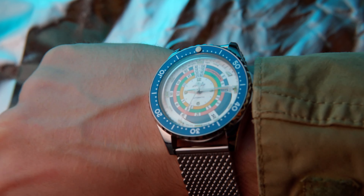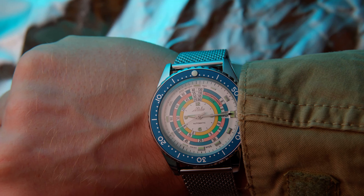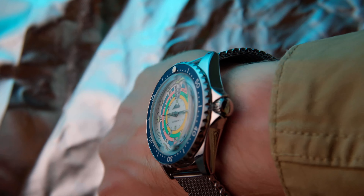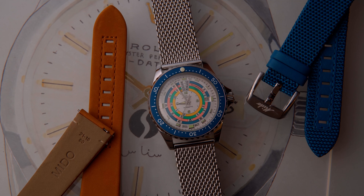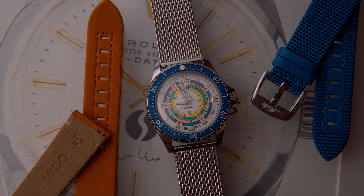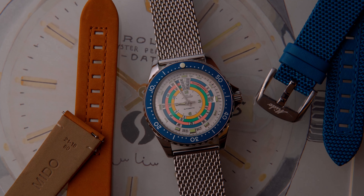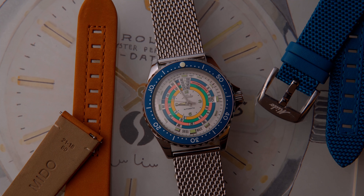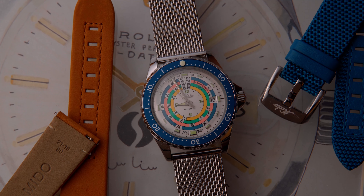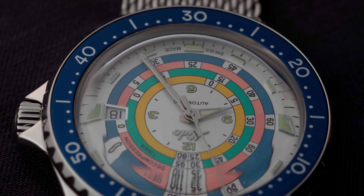With a thickness of 13.4mm and a diameter of 40.5mm, this piece is big but by no means bulky. It has the ideal proportions for a diver, and the metal bracelet just completes the package. No hair-pulling even though it's mesh, and because it's mesh it fits perfectly around your wrist. There is also a textile and a leather strap included. Both the bracelet and the straps have spring bars with quick-release mechanisms, which is bad news if you want to wear the watch on a NATO strap. The sapphire crystal is domed and unlike any other crystal I've ever seen.